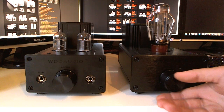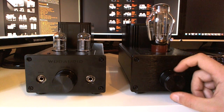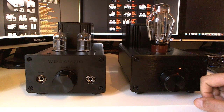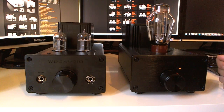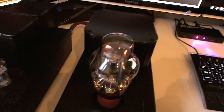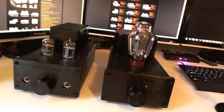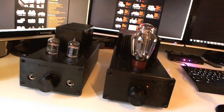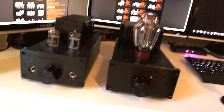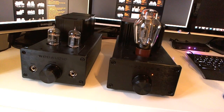I can turn it on so you can see how it operates. It's got a high-quality click when you turn it on. Now the tubes start warming up — you can see them lighting up. They should warm up for about 10 minutes or so before you start playing, because the amp runs much smoother when it's warmed up.